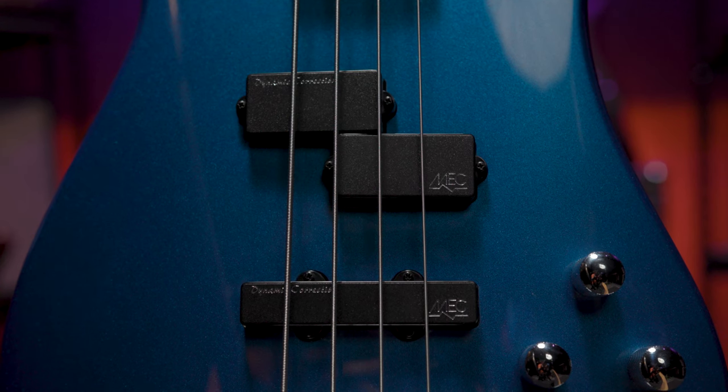The RockBase Streamer LX also comes packed with MEC dynamic correction pickups. Designed in Germany, these passive MEC pickups offer that highly sought-after sound without an overbearing punch.